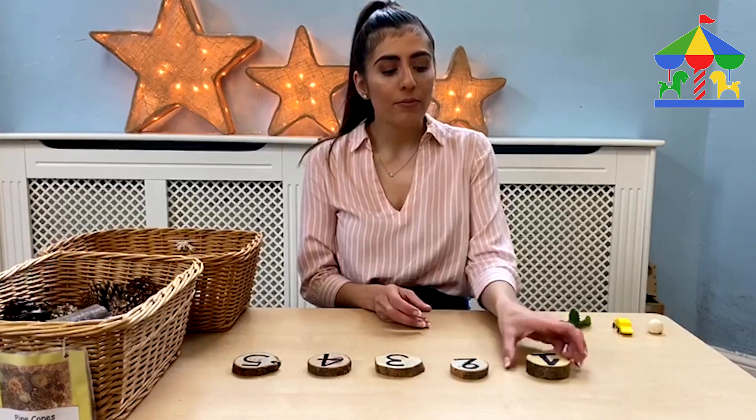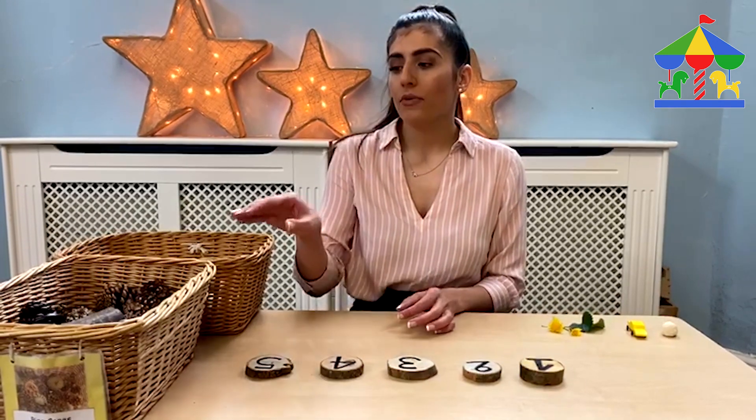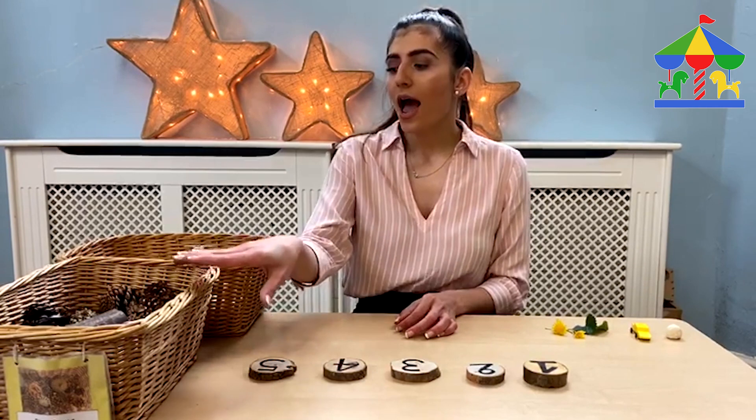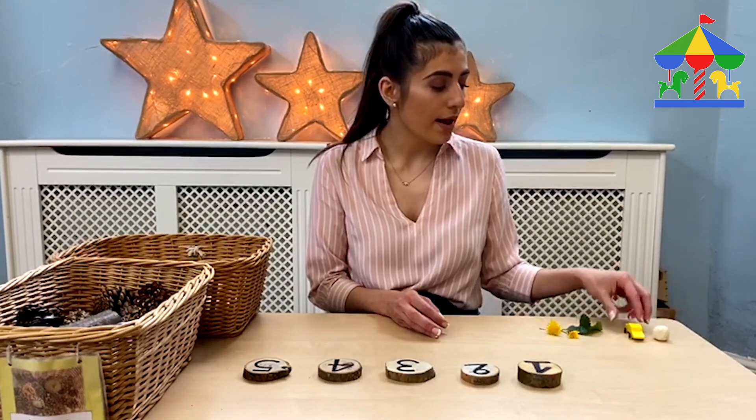I wrote my numbers on loose parts, but you can also use plain paper. I'm also going to use loose parts for the objects that we're going to put underneath the numbers. If you don't have those, don't worry — you can use play-doh or salty play-doh as we showed in a previous video.